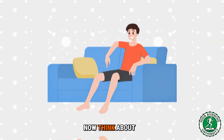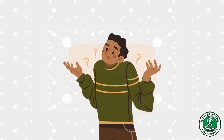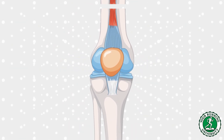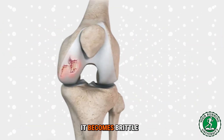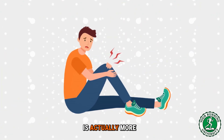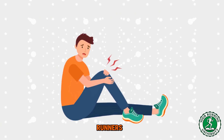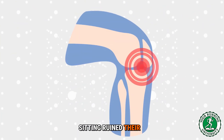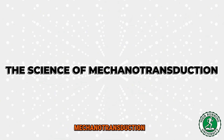Now think about the sedentary person on the couch. They are not impacting, not squeezing the sponge. Their cartilage is sitting there stagnant — it is starving. Without the pump, the cartilage starts to thin out, it becomes brittle, it starts to decay. This is why osteoarthritis is actually more common in sedentary people than in recreational runners. Running didn't ruin their knees — sitting ruined their knees. Motion is the lotion.